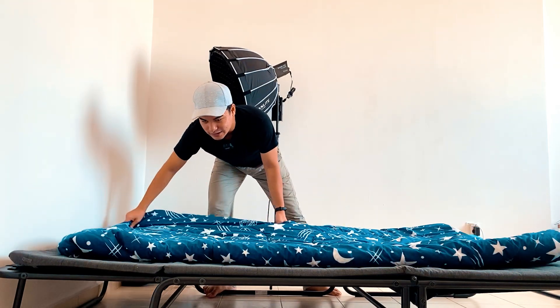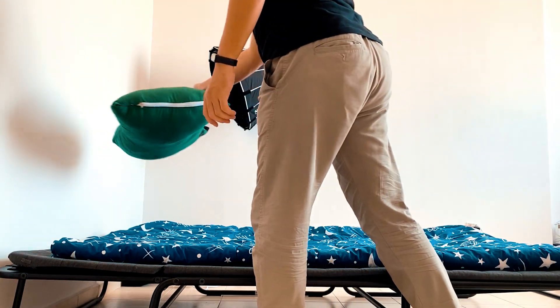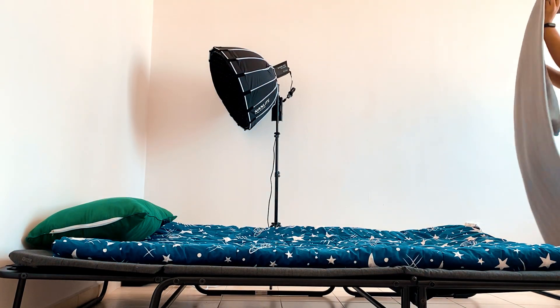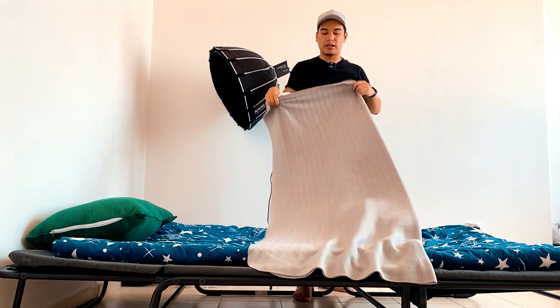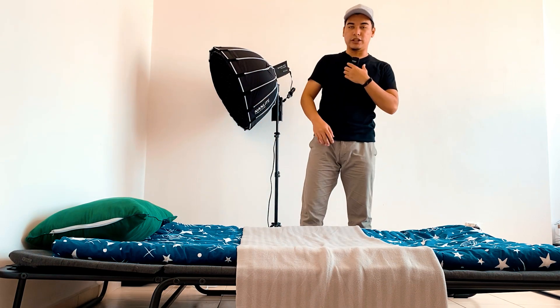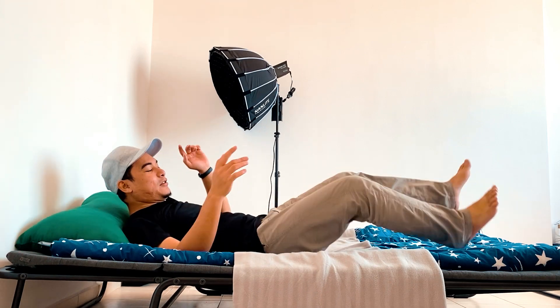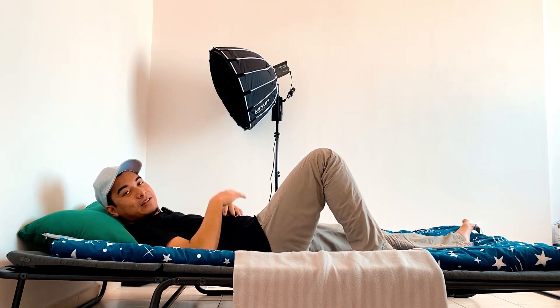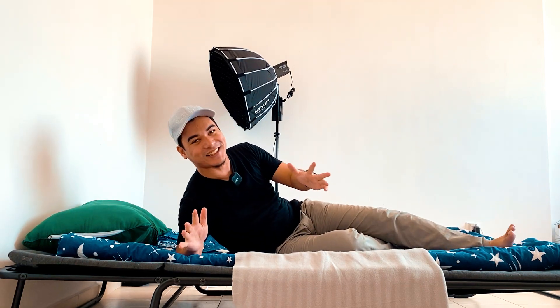Memang ngam-ngam dengan katil ni — aku lipat dua tau. Ambil batas satu, buka sana. Last sekali ambil selimut ni — yang ni aku beli dekat IKEA, dalam RM8 je. Boleh tidur, memang selesa, besar. Kalau kau tidur memang best gila.